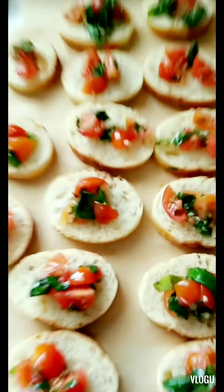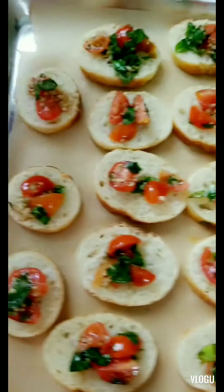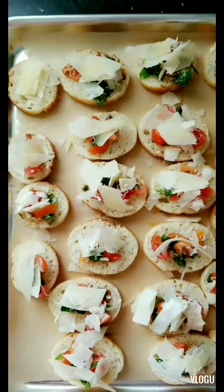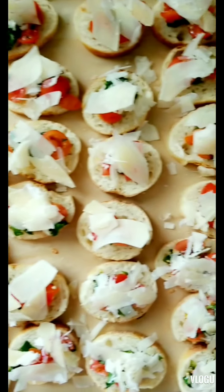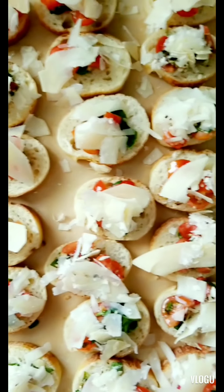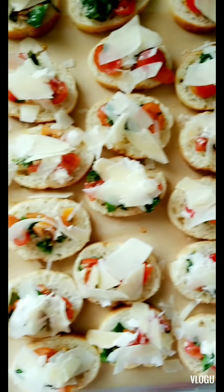Now that we have all the bruschetta on the bread, we're going to add parmesan cheese to each one. They're all done with the parmesan added. They'll go back in the oven on broil until the cheese is melted — make sure you watch them so they don't burn.